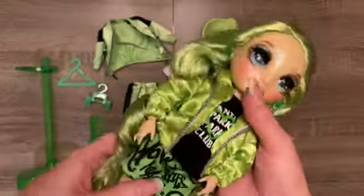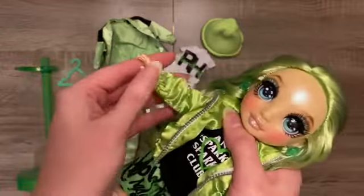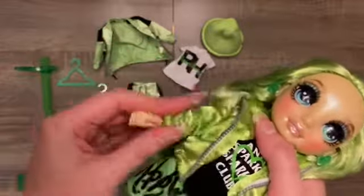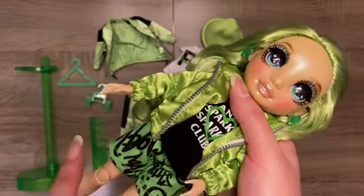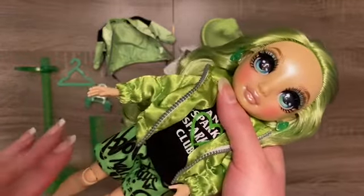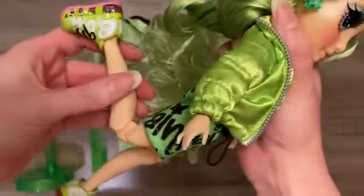Moving on down, she does have the same typical rotation in her shoulders and elbows, the bending, and the hands can bend, rotate, and pop out. I have seen more and more online people finding that their joints are stiff and very easily broken. I've found stiff joints in a couple of the dolls I've unboxed, but thankfully haven't broken any yet. Do be careful when posing or playing with these dolls, because that is a known issue.